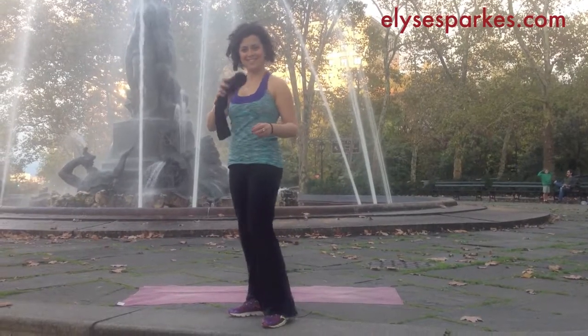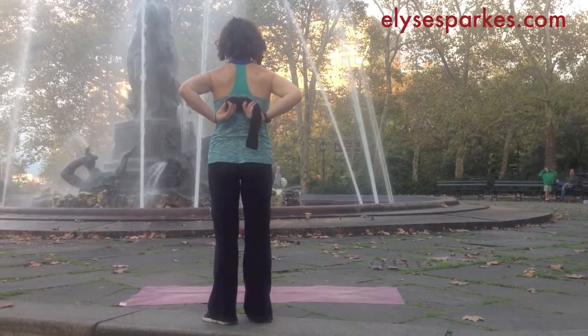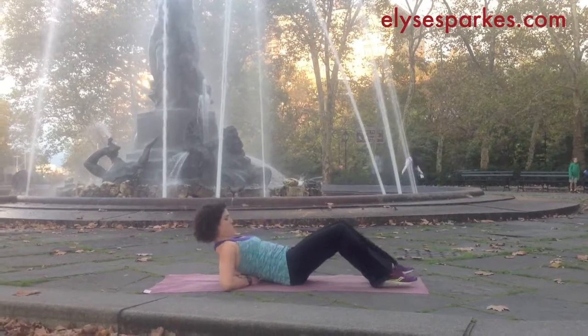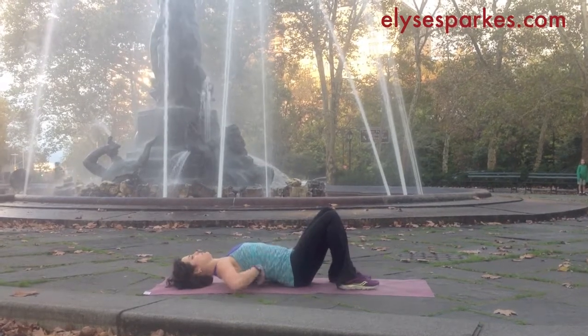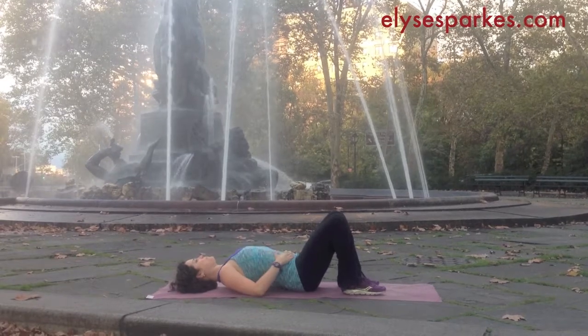Now you're going to take that to your back, right around bra line level or below your shoulder blades. Then you're going to lie down with the balls in that place. You can bend your knees and have your feet flat on the floor.